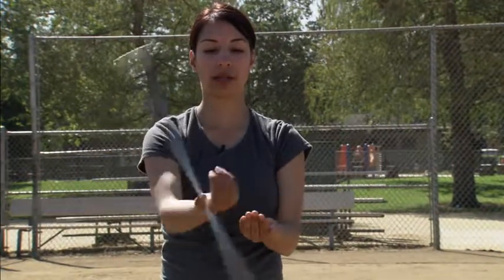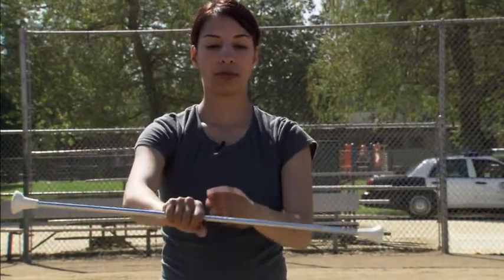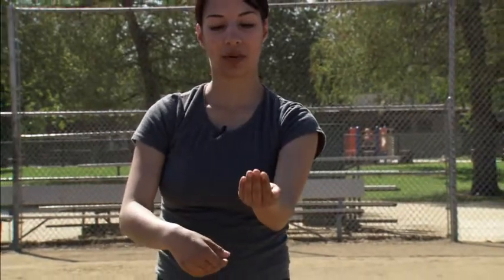And you always want to catch palm up as well. If you catch anywhere but palm up, you run the risk of slapping the baton downwards. So you don't want to catch like that — you want to catch palm up.